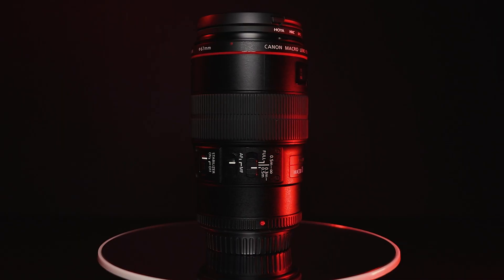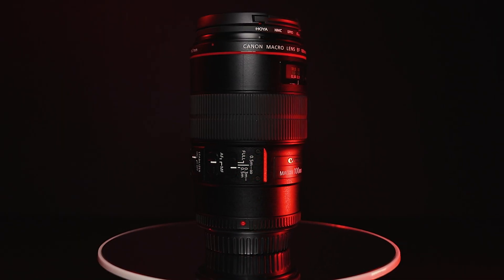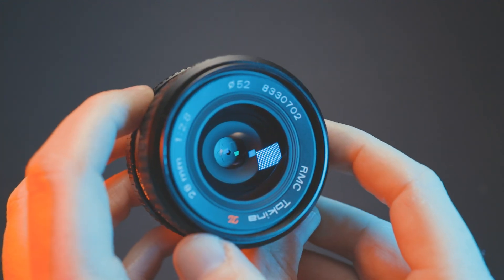A couple of people have asked me what is the actual magnification of my setup. Honestly, for some setups I don't know. With a lens like the Canon which we know is one-to-one on a full-frame camera, we can easily tell. But what if you have a weird setup like the Tokina that is reversed? In this video I'm going to show you how to work out your setup's magnification.